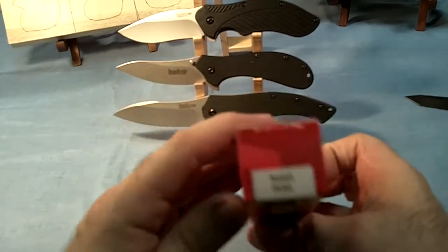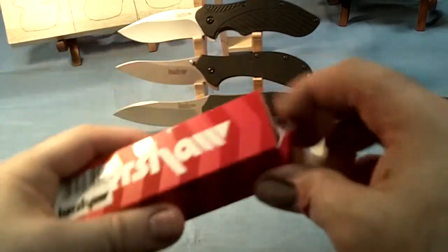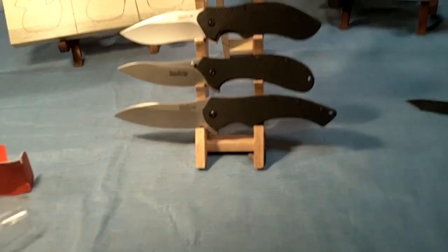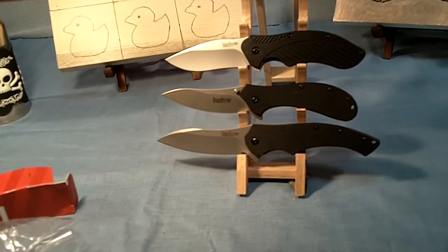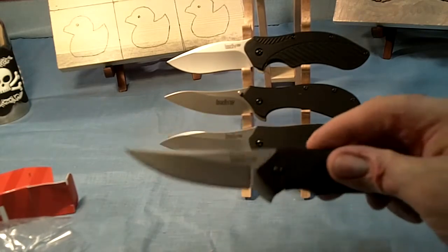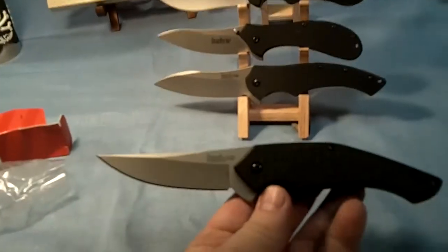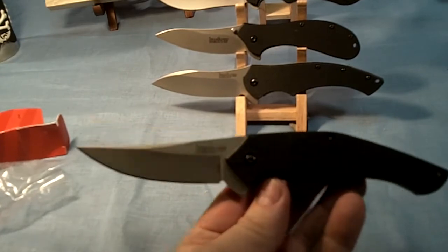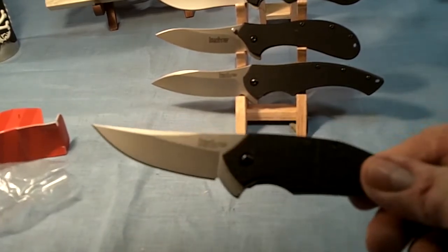It's called the Kershaw Asset, A-S-S-E-T. Kershaw has been putting out some new knives and they're kind of all similar — they all kind of look like the same, not the same knife, but they're similar. Now this is the Asset. I wrote down a few of the particulars so you could see what they were.